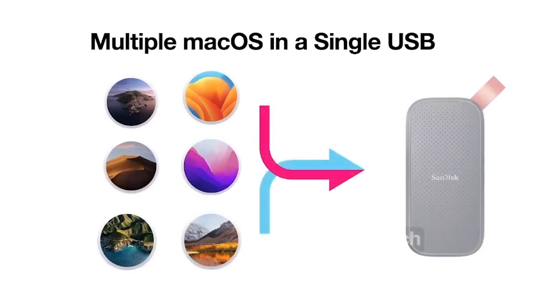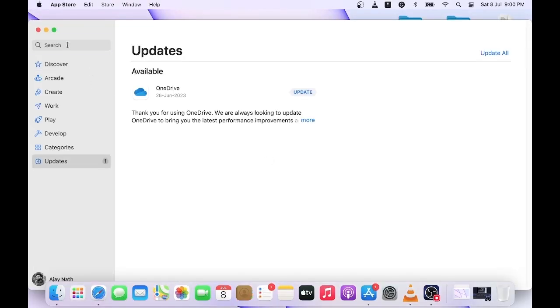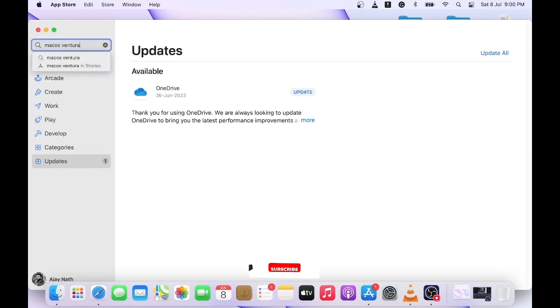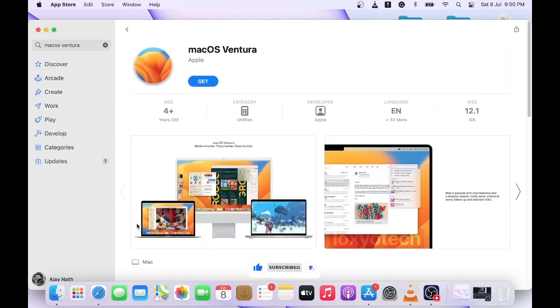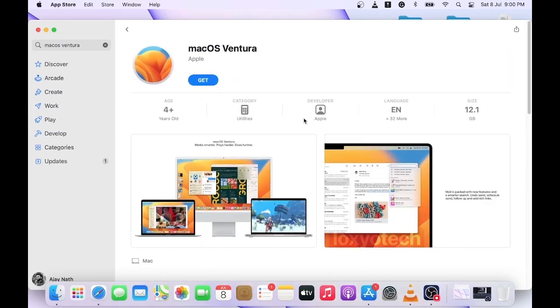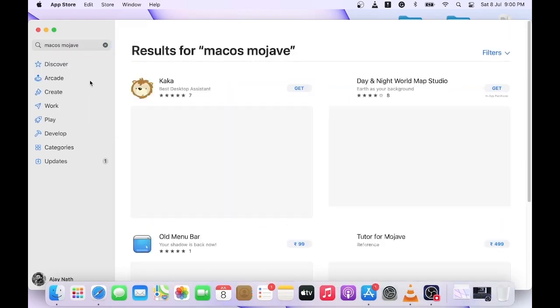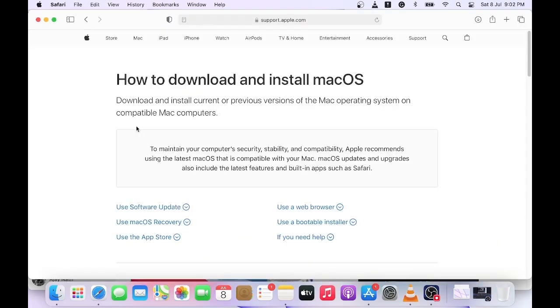First, you need to download macOS from the App Store for creating a multiboot USB. If you want to download Ventura, then search Ventura on the App Store and click the Get icon to download it. If you can't find the installer in the App Store, then please check the Apple support link in the description to download it. You can download the latest and older macOS installers on the Apple support page.